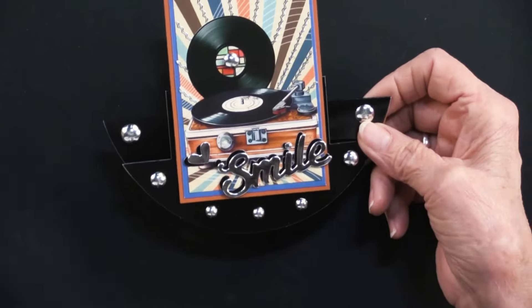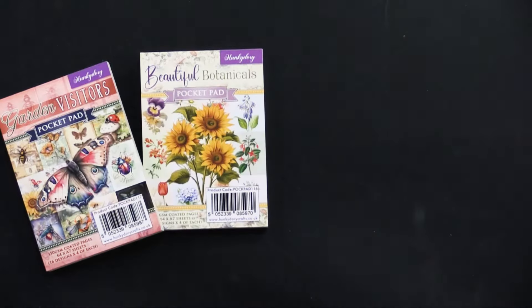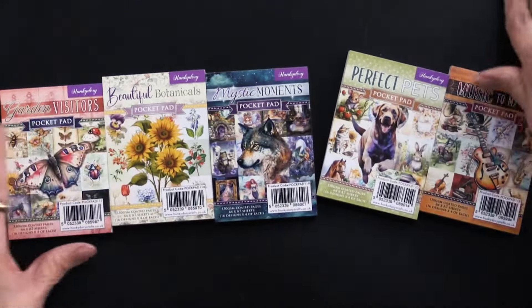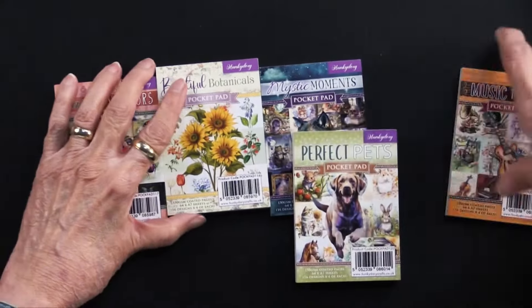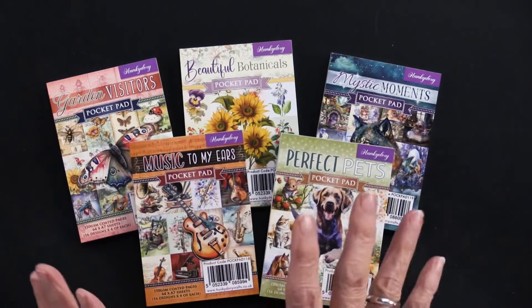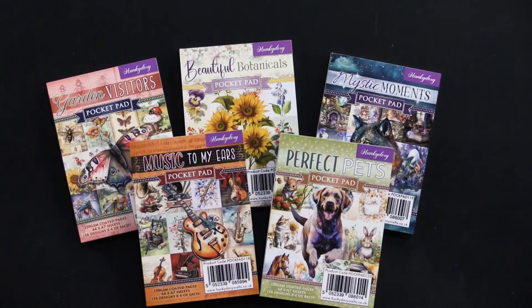There is a ton you can do with these little pocket pads, and Heidi has honestly just scratched the surface. These are new and in stock. There's a money saver if you want all of them — check the right-hand side of your screen. All instructions and materials are listed below. If you're watching on YouTube, please like, subscribe, and take advantage of the money saver. Thank you to Heidi for a fabulous job, and thank you for being part of our Paper Wishes family.